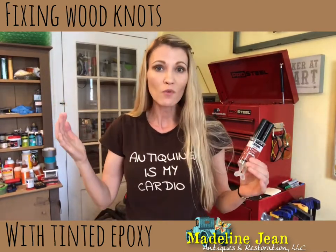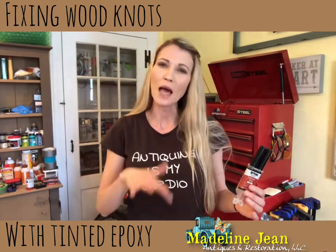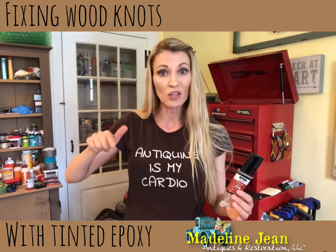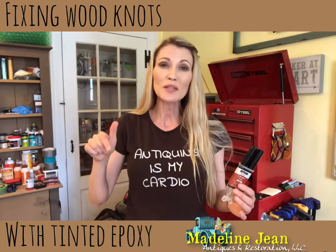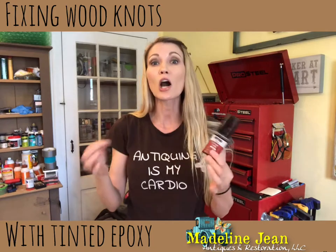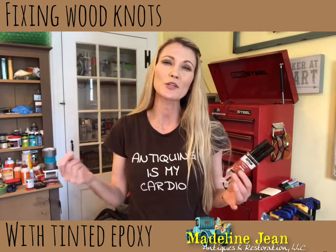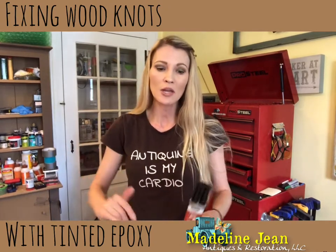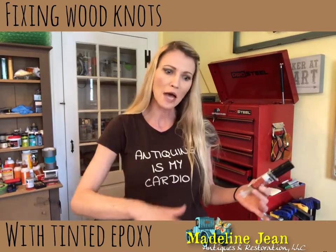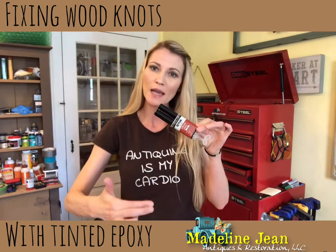I'm restoring an antique table that has some knots - there are like five or six of them on the top. First of all, they're a little loose when I touch them - they kind of wiggle like a loose tooth. Also some of them have deep crevices. I want to fill them with epoxy, but I first need to color it because I'm going to be doing my signature driftwood look, so I want it all to match and not have the knots show up all glossy and clear.